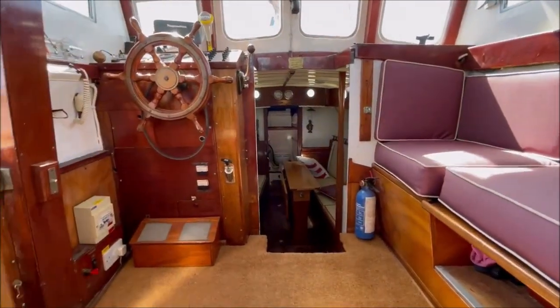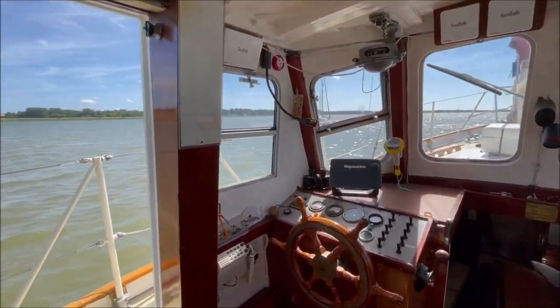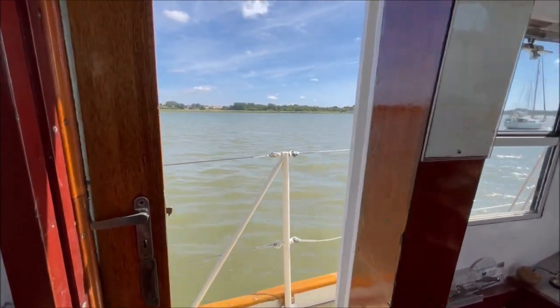Back up into the wheelhouse and out into the sun.